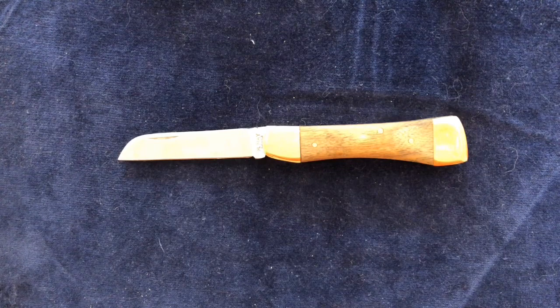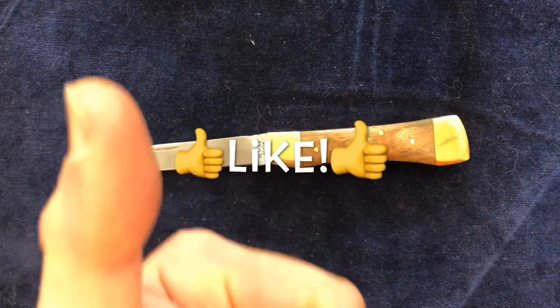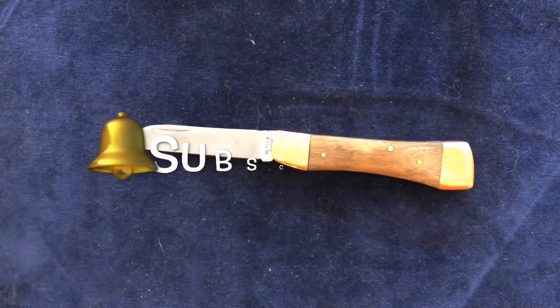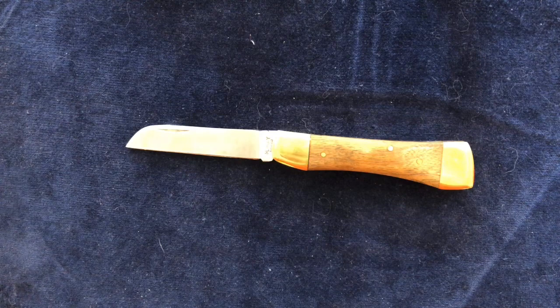Anyway, thank you very much for watching. If you're mad enough to like any of this stuff, please feel free to give it a thumbs up. If you want to subscribe, please do. I can't see myself being very prolific over the next few months, but please feel free to subscribe and I will keep showing what I've got. Thank you. Bye.